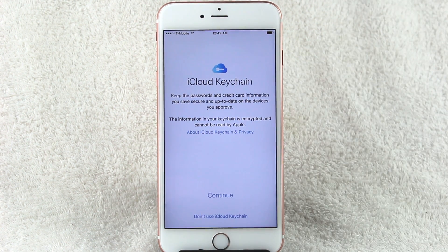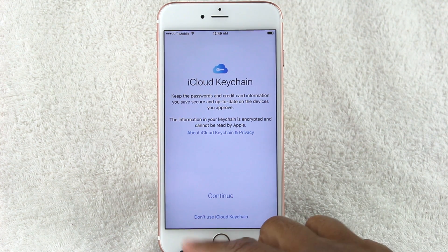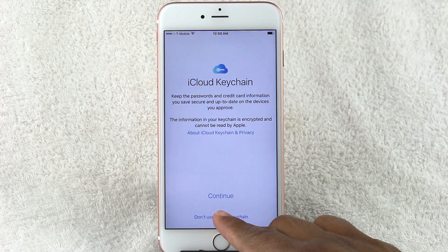Another cool thing — iCloud Keychain — keeps all your passwords and credit card information safe and secure, linked to iCloud and accessible across multiple devices. For now I'm just going to hit 'Don't Use iCloud Keychain' and set that up later.